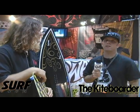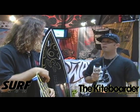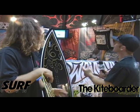Hello, this is Ryan Ricatelli with ASnews.net and the Kite Porter Magazine, and we are in Wayman Hawaii's booth.